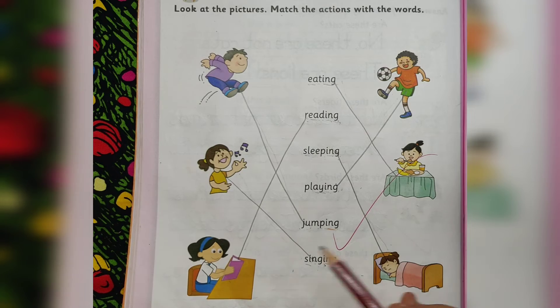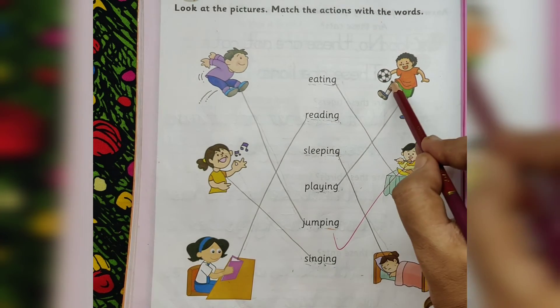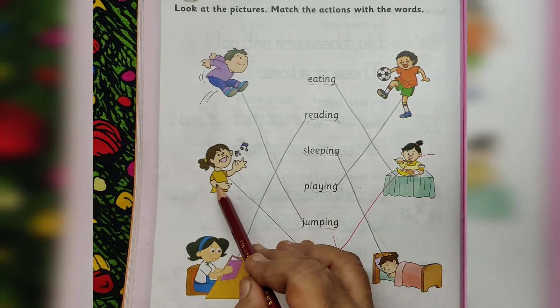Eating. Reading. Sleeping. Playing. Jumping. Singing.